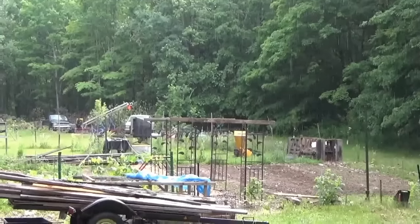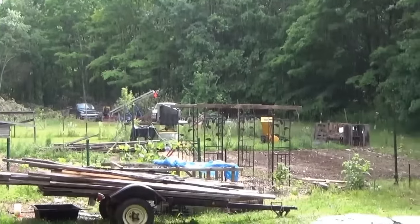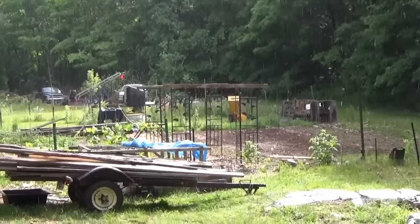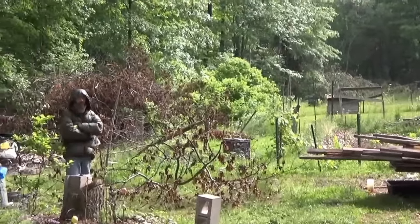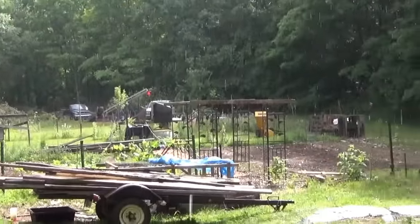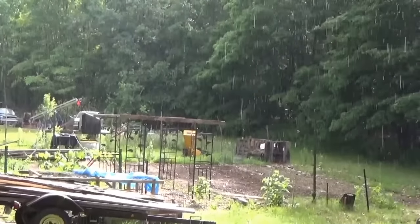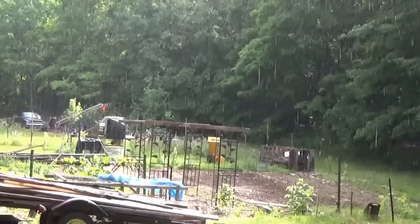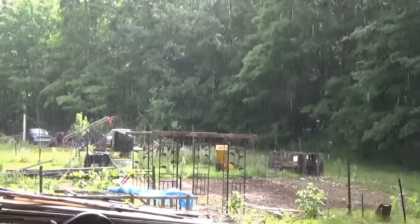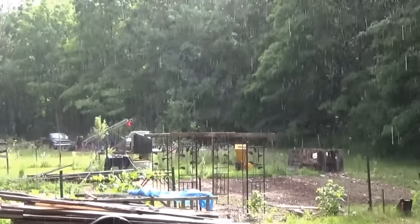In between the rainstorms — cause we're working outside with our power tools — we're gonna try to get it done. Here's Chris. Just wanted to give you an update on what's going on. If it stops raining long enough, the sun is trying to show now. We'll show you what we got in the bed of the truck and a story behind it. We'll talk to you in a little bit.